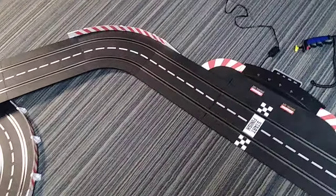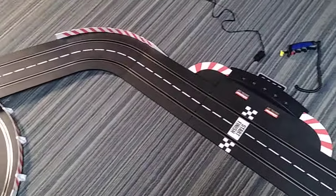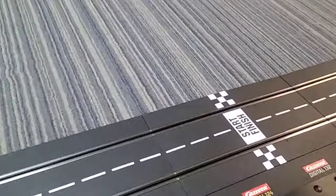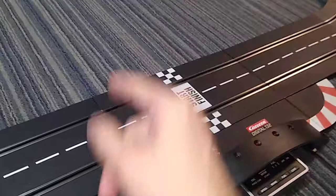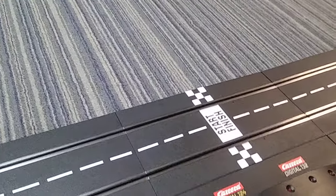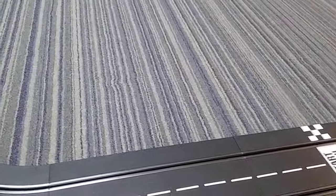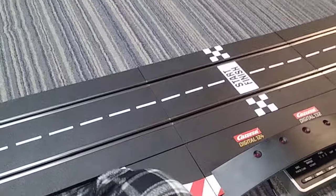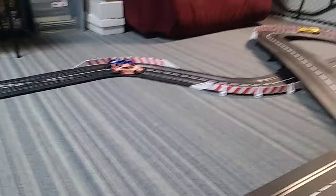They do produce wireless controllers for these things. I'm holding off on that — I don't need it at this time. In order to take advantage of the digital fuel feature — which lets you program these cars to literally run out of fuel and have to stop and refuel — you need the add-on pit lane, which is over $100, so that's going to have to wait. That allows you to come off the track, refuel, then come back on and continue the race. There is also a digital app that needs to communicate with this thing via a Bluetooth adapter that goes in here — that's about $40-45. This hobby can really nickel and dime you to death.